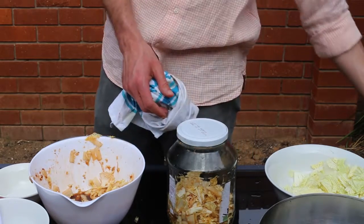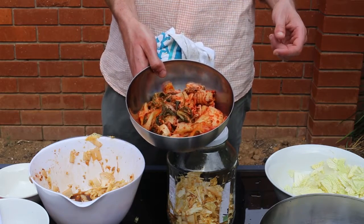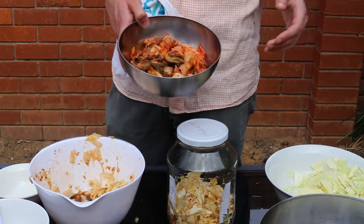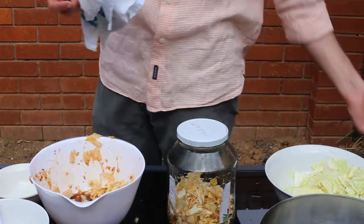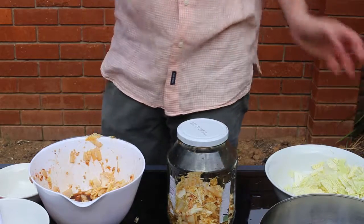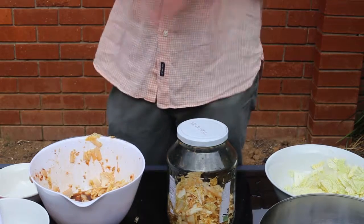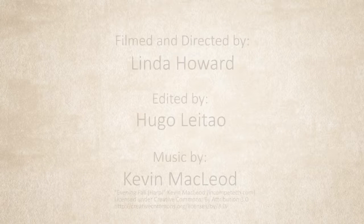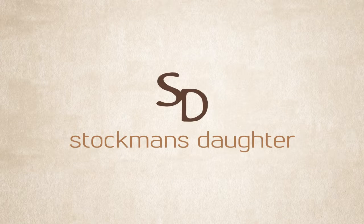And you already have one batch made, don't you? Yes, I do indeed. And this is what it looks like when it's finished. And what can you use it in? You're saying you could pop it in spring rolls? It's a very, very popular dish. It's a condiment, it's a main, it goes well with rice. You can make all sorts of things with it, including tofu and kimchi. Thank you very much, Aidan.